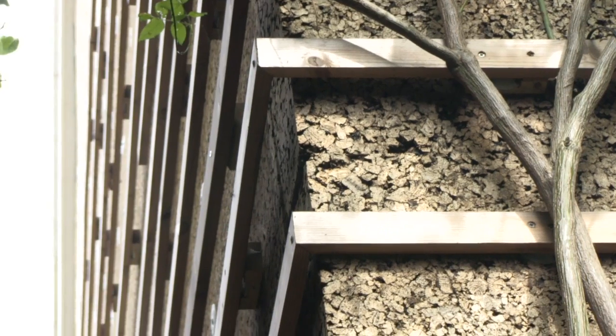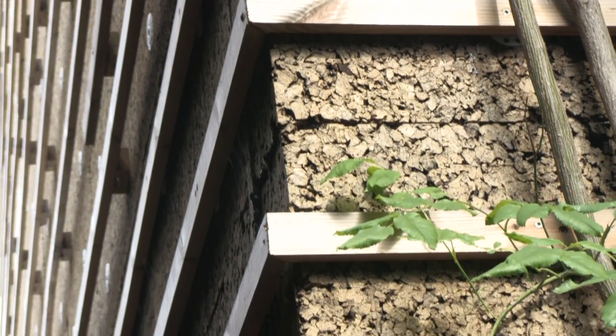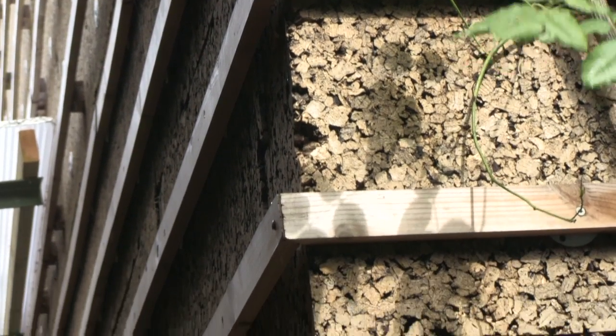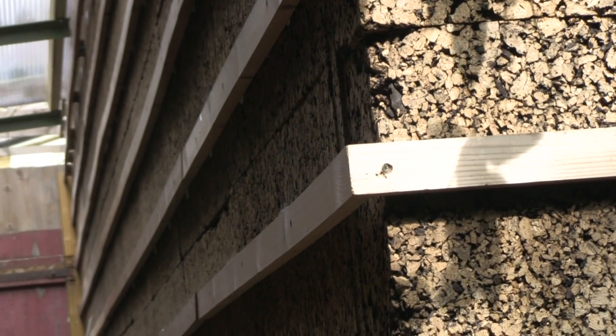For the external wall insulation, we chose cork for several reasons. One, it's a natural material, and two, we were keen to support the cork industry that's suffering through the loss of cork going into wine bottles. It also has a very low embodied energy and was appropriate for using both externally and internally, which is in fact what we've done.